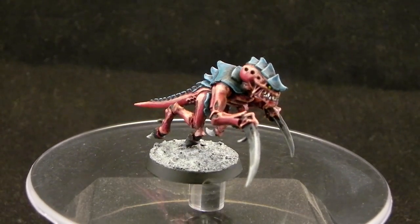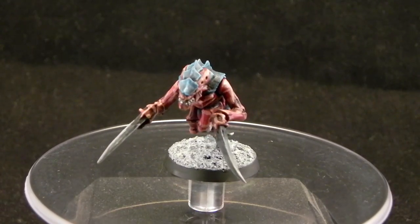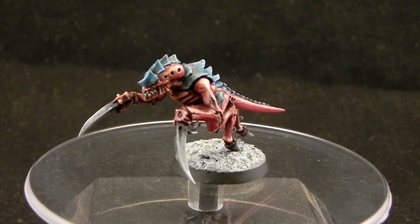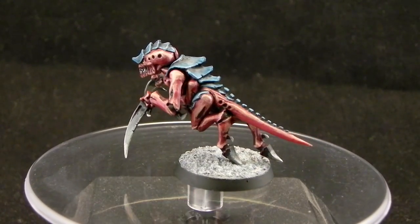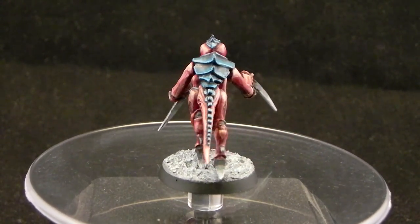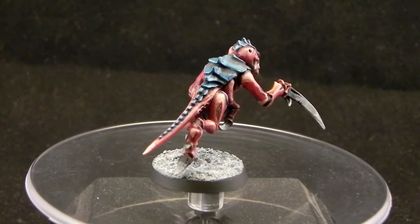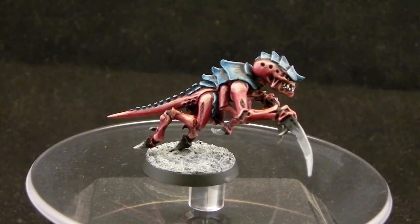And this is the finished model. I'd like to thank you very much for watching this tutorial and I hope it was informative and helpful. I really had fun painting this model — I think it really stands out on the table by itself. The very contrasting colors of the miniature really make it pop, and I think it looks pretty cool.